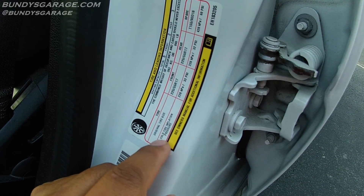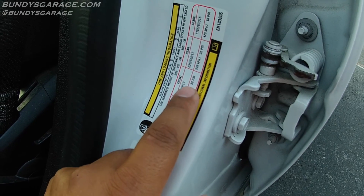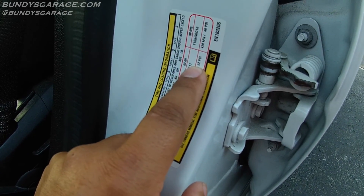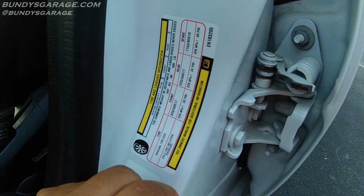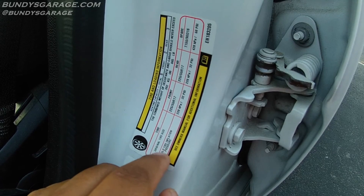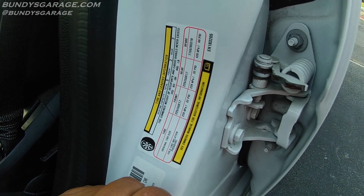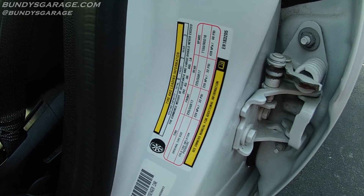Looking down here at the cold tire inflation pressure, it's 32 PSI for the front and 32 PSI for the rear. The spare tire should be at 60 PSI. This is for when the tire is cold — first thing in the morning is when the tires will be cold. So let's go see if it's at the 32 PSI mark.